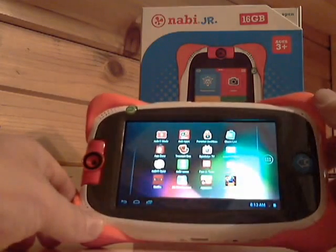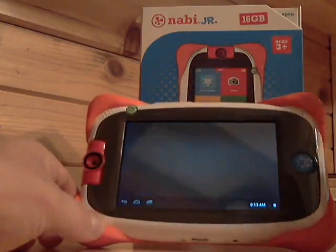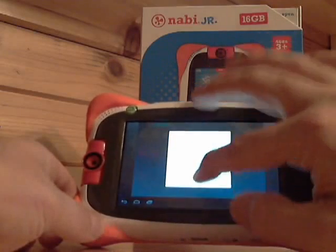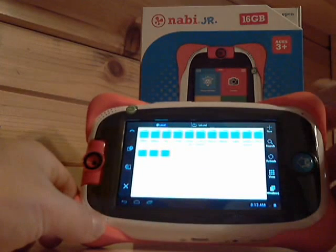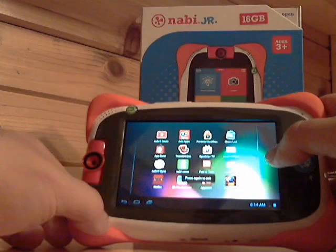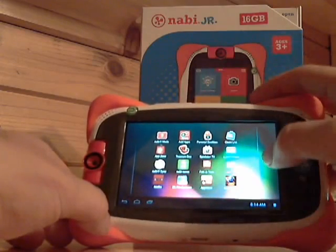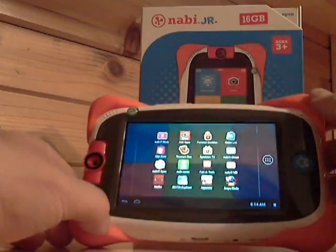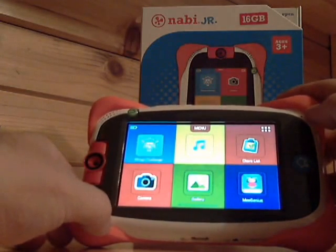You also have Netflix — you can download that from the Amazon App Store. I use the File Explorer a lot; it allows you to move files around and it's very much like you would use on Windows. As far as content that's already included, you get a ton of Nickelodeon stuff. I'm going to go back to Navi mode to show you that — it's all contained in one area, which makes it a little easier.